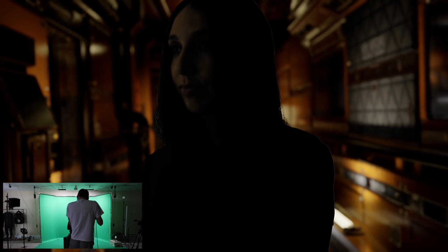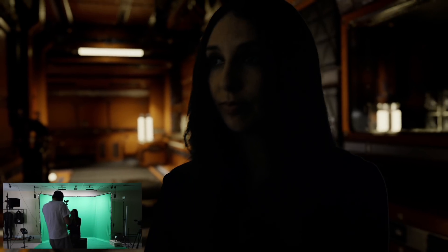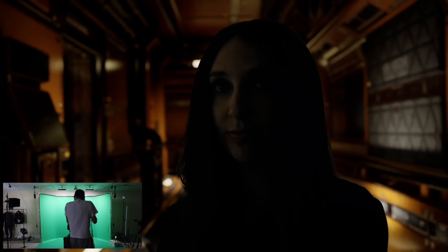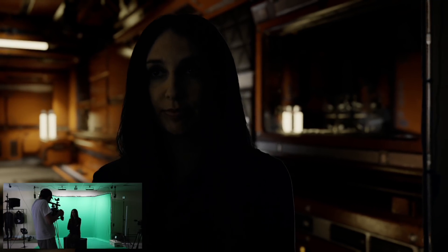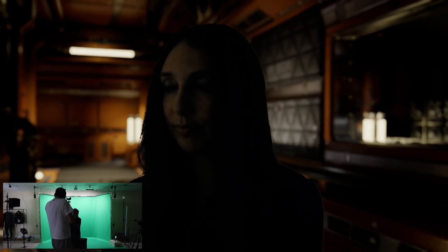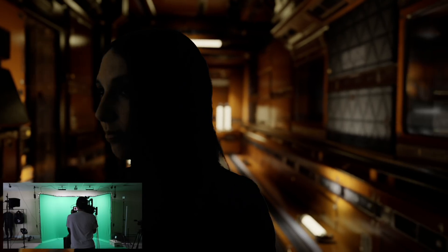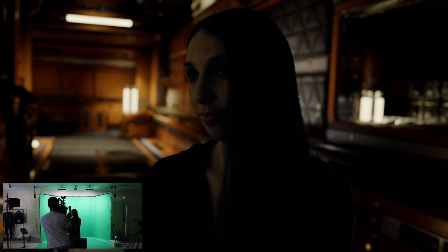Here I am shooting handheld with the system, testing out the tracking and keying — everything looks pretty good. Thank you to my lovely wife Diana Levine who is our stand-in, because I cannot shoot handheld and film myself. We can see that the composite looks really nice; there's some tweaking that could be done, but overall I pretty much feel like she's in the scene. The tracking, even though we're not getting perfect timecode and syncing from the Vive, for a lot of cases this is going to be fine.